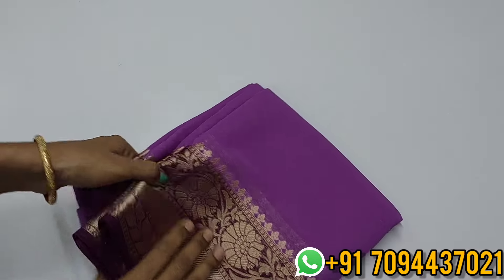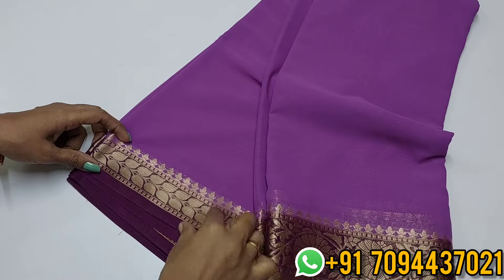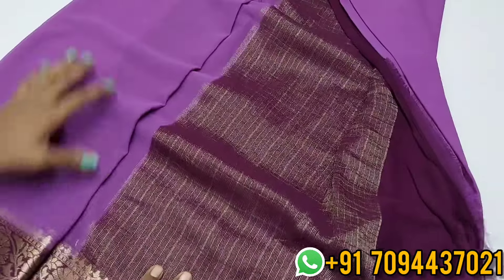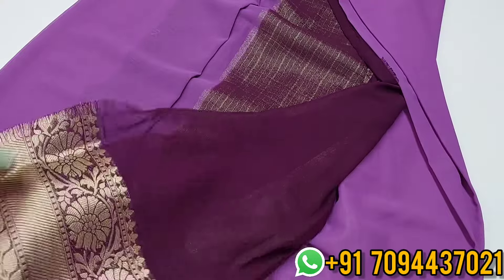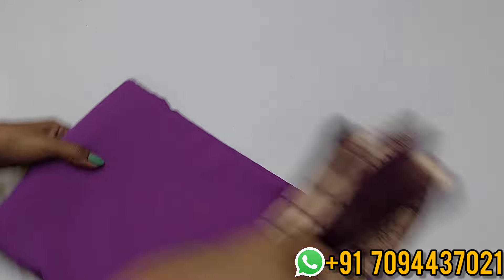Next is a plain georgette saree — pure semi georgette, beautiful lavender color with alhana purple color contrast. Beautiful border with a chinna border on the side. Transparency level is 5 to 10 percent. Same color insert — use white pannu. The pallu has alhana zari weaving pattern. Contrast plain blouse. Priced at ₹950 only with Tamil Nadu free shipping.